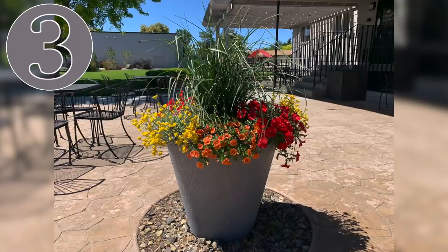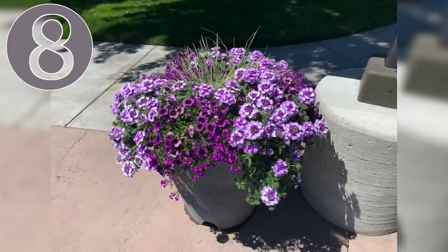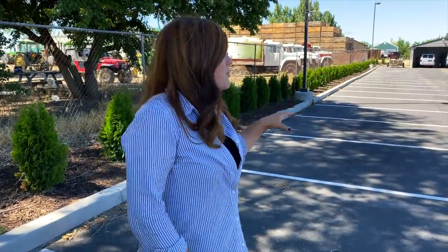Hey guys, how's it going? So today Erin and I are at our church and we wanted to update you on four separate planting projects that we have done here over the course of this past year. Yesterday we updated you on all the containers, the 10 containers that we planted here one month ago. So if you didn't see that video, check the description down below. They're all looking beautiful, but today I wanted to walk you around this side of the property and show you how everything's doing.